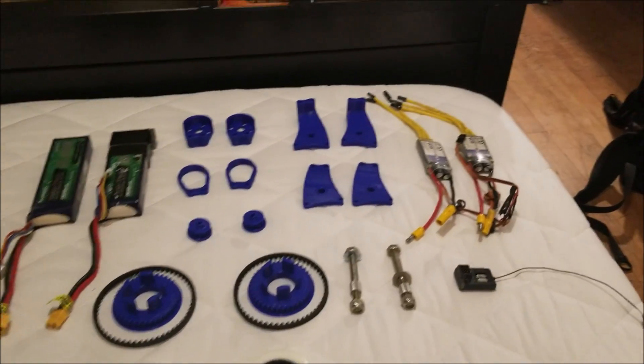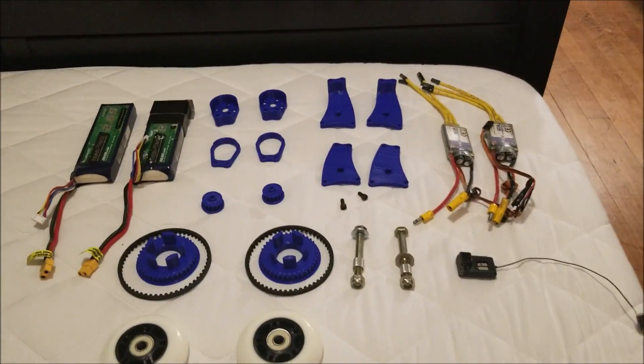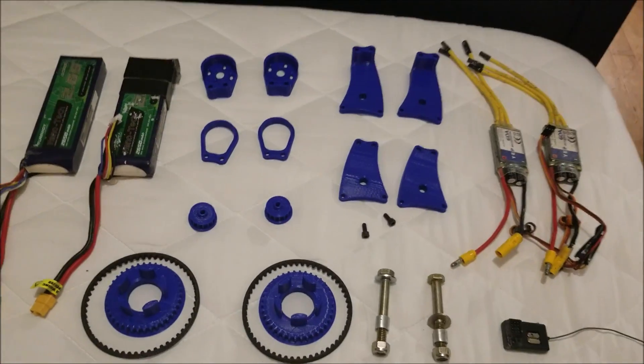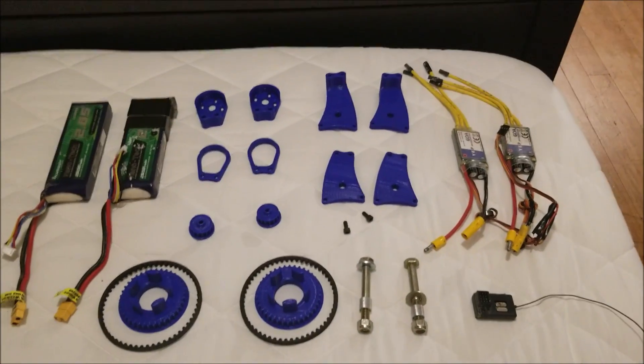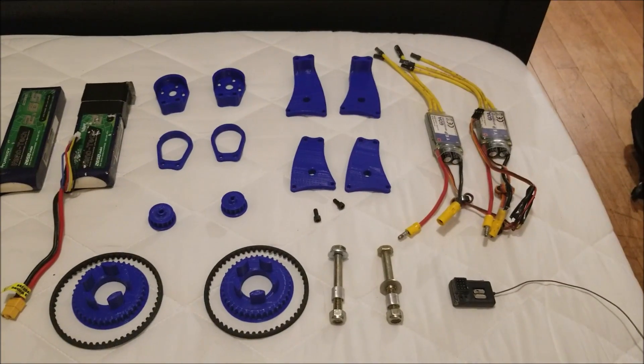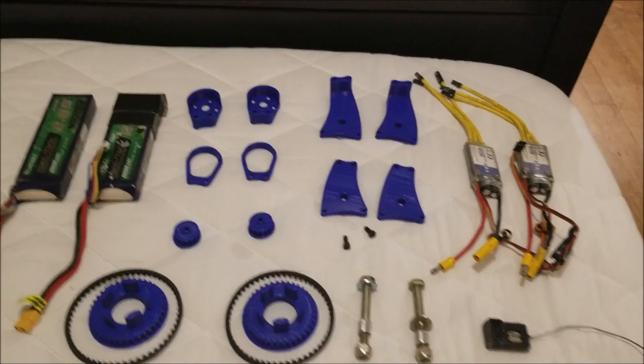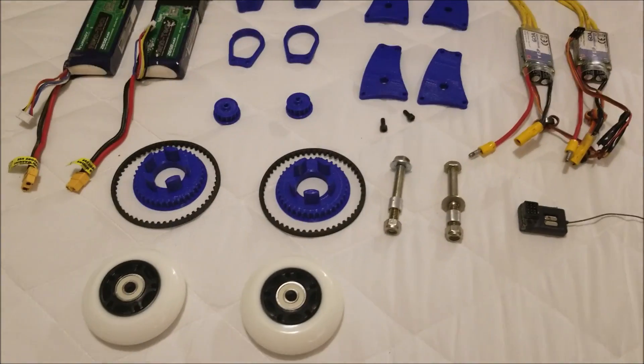Welcome to my bedroom, which has become my workshop since I'm not at home — it's what I've got to work with. This is the layout of parts. It's basically the same design as last time, copied twice for the front and rear wheels, but there are a couple of new changes worth mentioning.